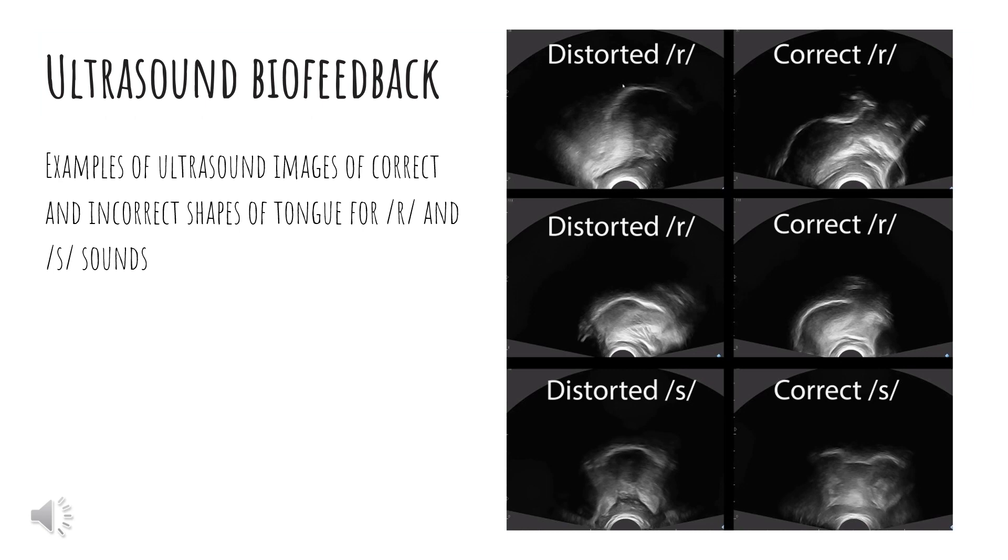Now that we have reviewed the use of ultrasound biofeedback in therapy, we will look at some examples. On this slide we have ultrasound images of the correct and incorrect shapes of the tongue for the R and the S sounds. On the left side of this image we have the distorted R and S sounds, and on the right side we have the correct R and S sounds.